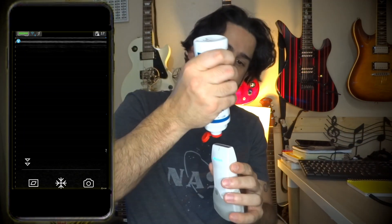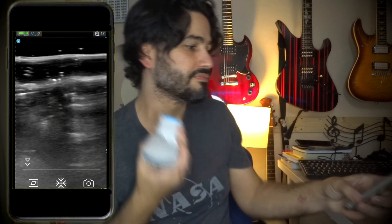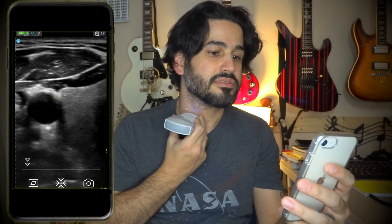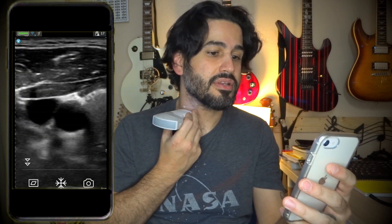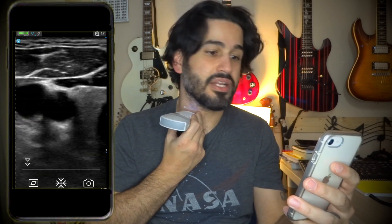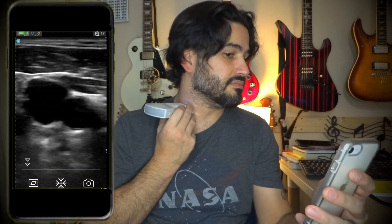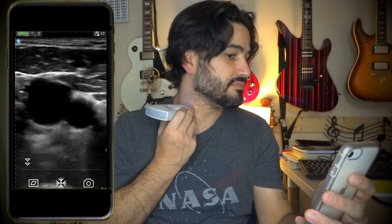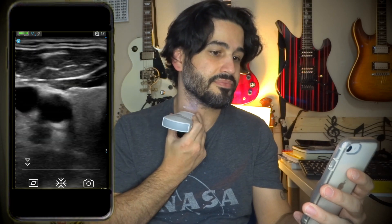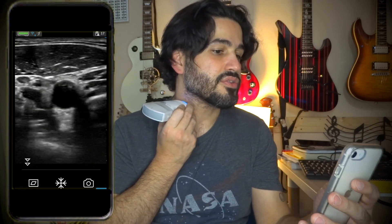Let's put some gel on here. As you can see, that's my carotid. Right next to my carotid is the thyroid, and that's my jugular. If I press hard it collapses the jugular, and if I take a deep breath and hold it and do a Valsalva — you can see it got bigger. There's a lymph node up top, and that's my sternocleidomastoid muscle.